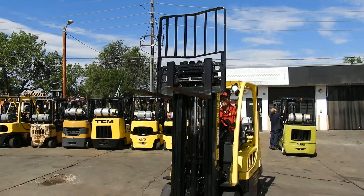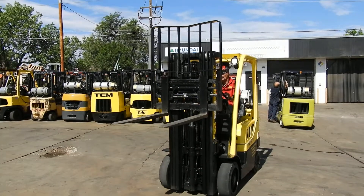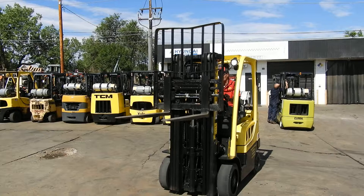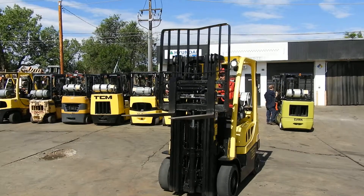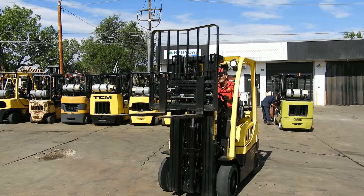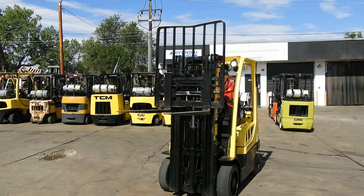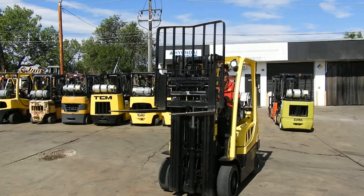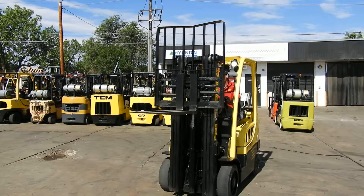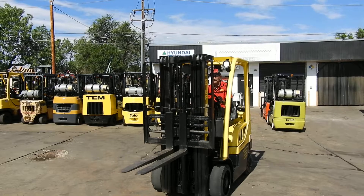This forklift has a full suspension seat. You can adjust it for your body weight and get a full ride with that seat. With the armrest and the fingertip controls, Wade's showing us the side shift now. There's the fork positioner — you can adjust the forks without having to get off the seat. All of this is done from the fingertip controls on your armrest.